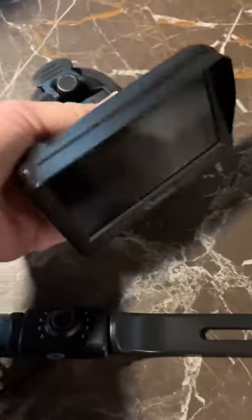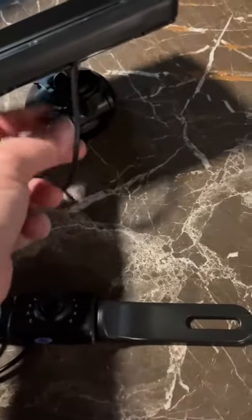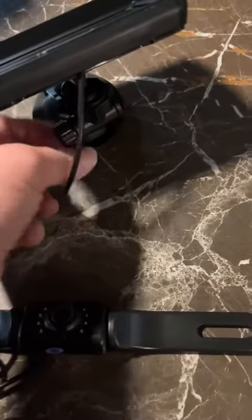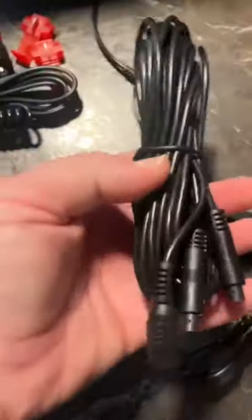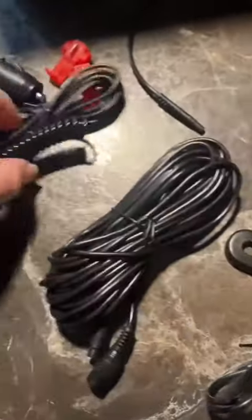It comes with a really good suction cup that sticks really well. As you can see, you put this on your windshield and you can tighten it up using the things over here — really simple to do. You can adjust this however you need and it will stay where you need. It comes with all of the cords to hook it up.